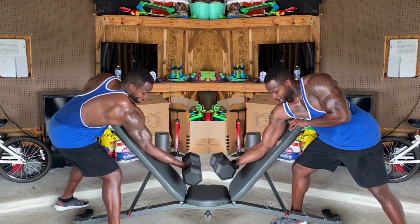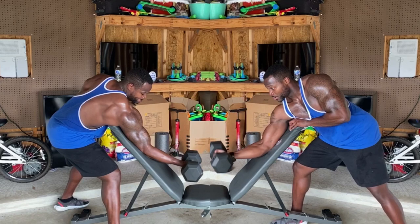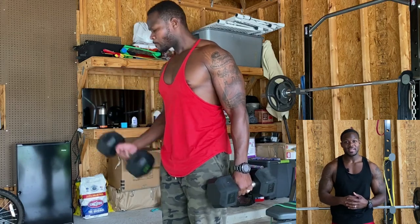You guys want to be forcing as much blood into the muscle every single day. You're so much of a beginner that you just have unlimited gains right now. You can go in there and train Monday, Tuesday, Wednesday, Thursday, Friday — training the same exact body part — and it's going to grow tremendously. Mark my word.